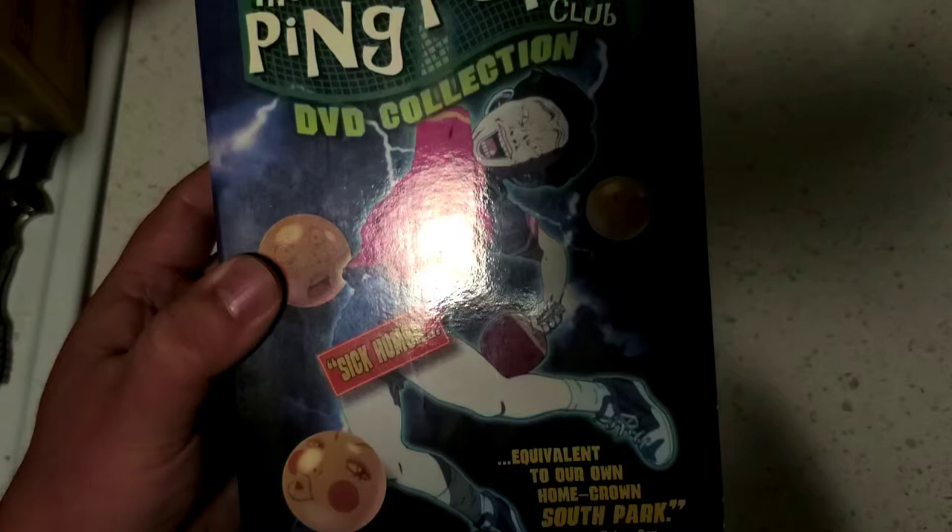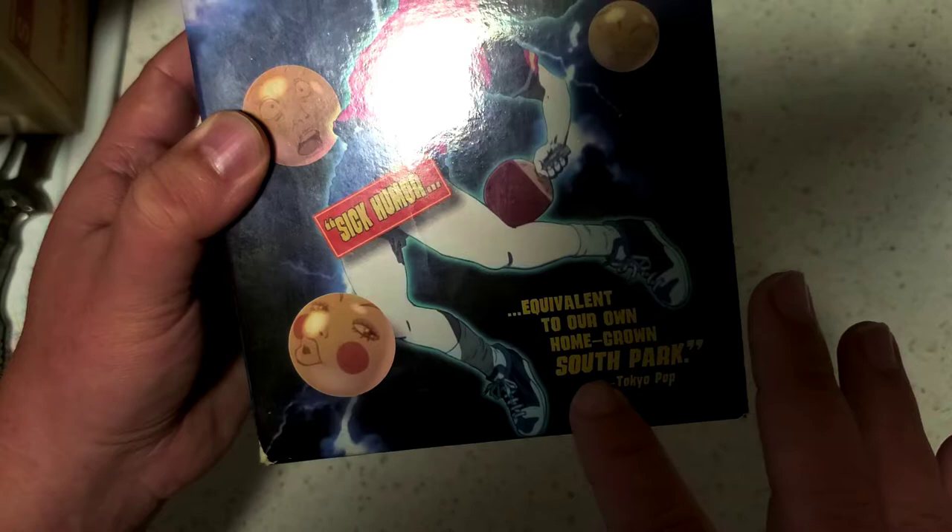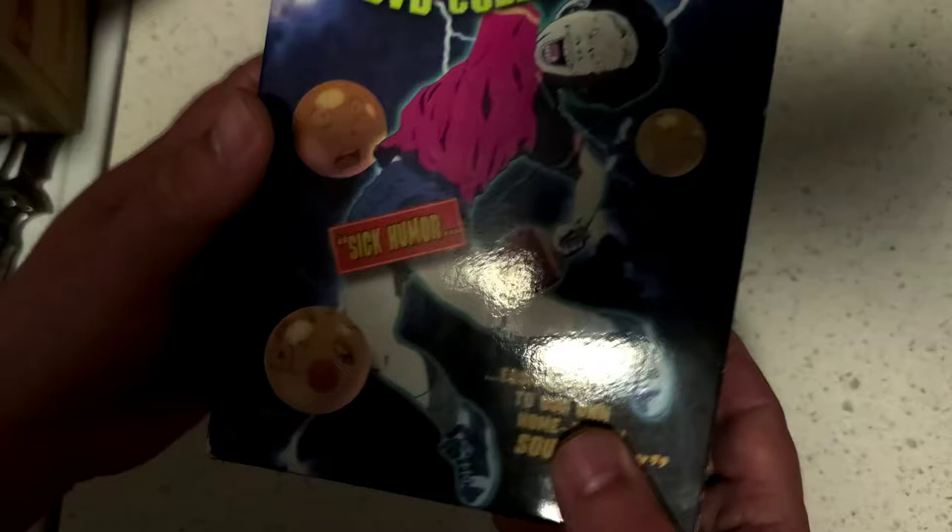At least from what I used to know — I didn't have the full collection when I used to collect. And as you see, it states it's like the Japanese South Park. It's hilarious.